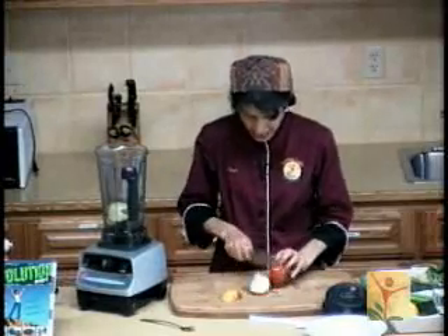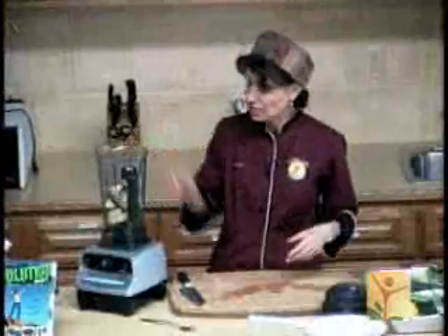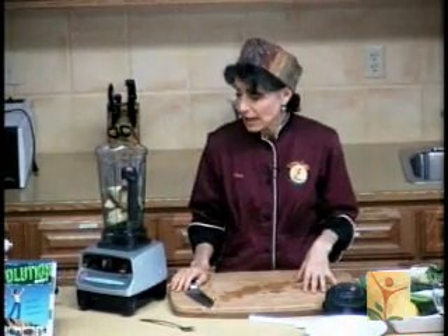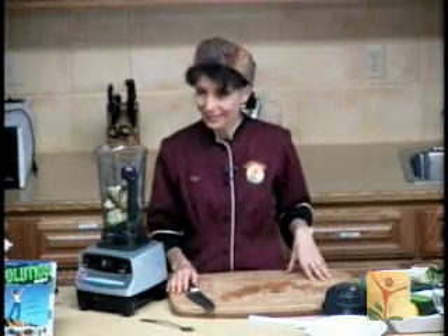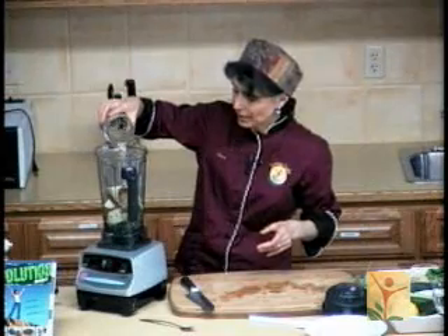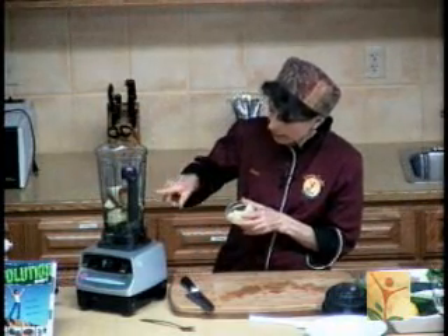I'm also going to add an apple. I'm just going to cut around the core. If I were doing a lot, I would probably take the seeds out because the seeds have just the tiniest bit of strychnine — but it's only one apple, and I'm still here to tell about it. I'm going to add some water to this because it's going to need some water for the blades to turn. I've already put in a bitter and a sweet and sour — the apple — and I'm adding a little bit more sour, which is lemon, because I like a little tartness in my green soup.